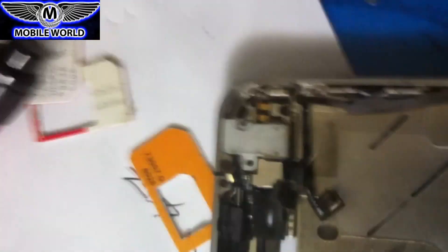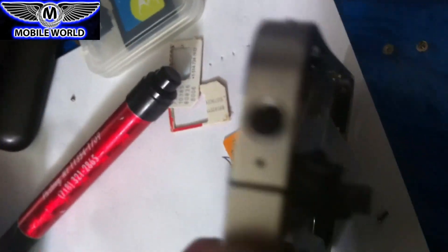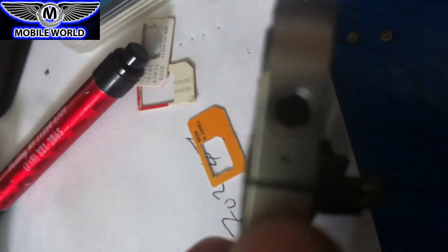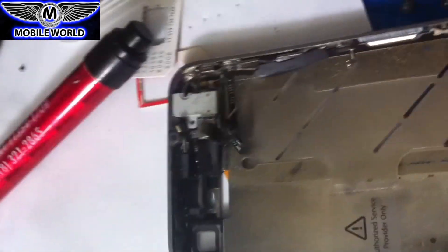If you look there you'll see a little hole, and a lot of times we handle our phone with dirty hands. After a while it will be clogged with dust and dirt. So what I did — I took something very fine and cleaned that hole, removing all the dust and dirt as much as I could.